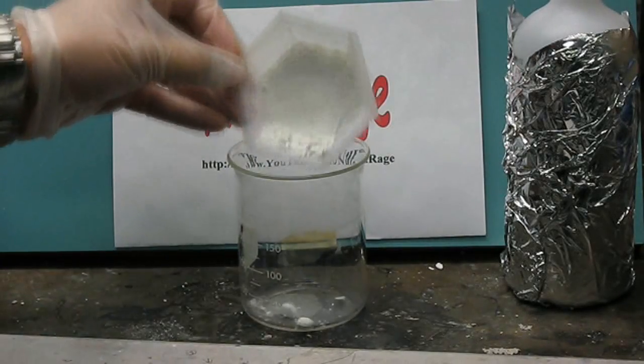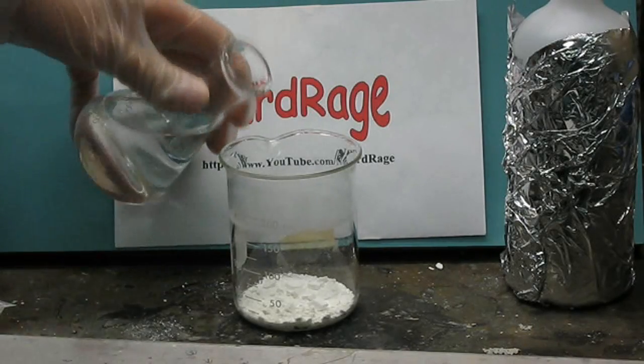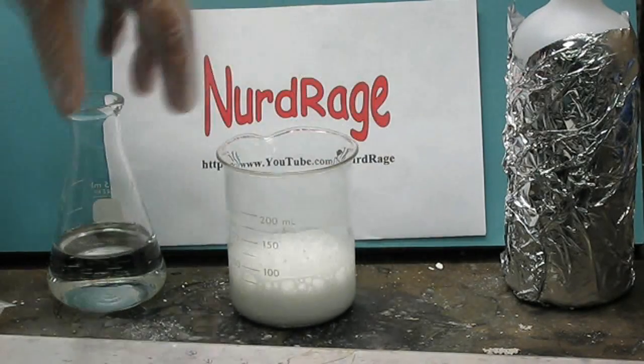Once the tablets are crushed and placed into a suitable container, start adding the vinegar and waiting for the fizzing to die down. You need to add about 10 ml of vinegar per tablet. We used five tablets, so we will need to add 50 ml of vinegar.